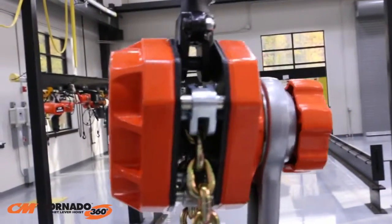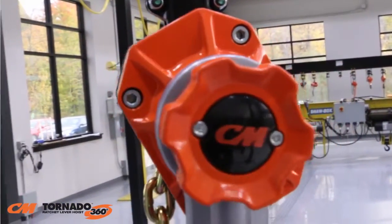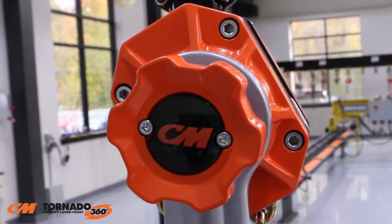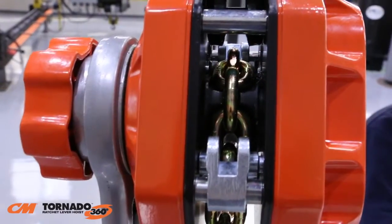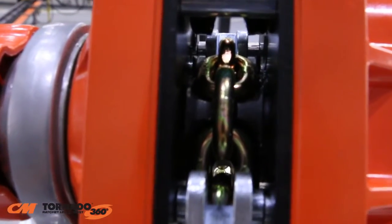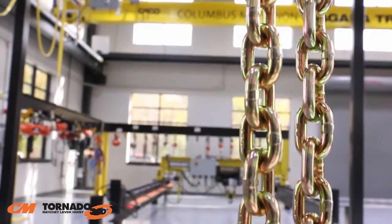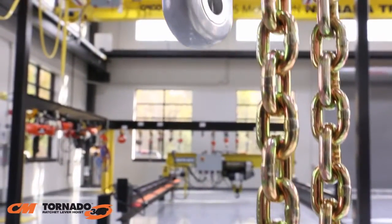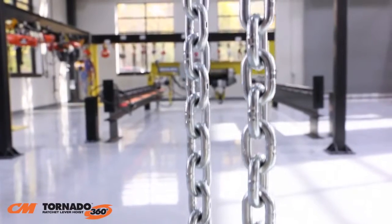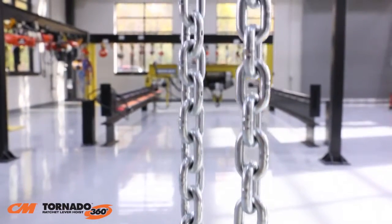The CM Tornado 360 is built to last. Its lightweight aluminum housing can withstand rigorous use and has a powder coat finish for extra protection in harsh environments. The chain guide and stripper are made from cast steel and are zinc plated for protection against corrosion. Hoists in the U.S. have American-made gold chromate chain, while Canadian units have zinc plated chain. Both configurations offer excellent corrosion resistance.